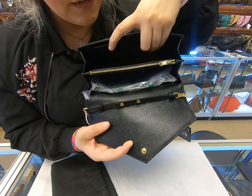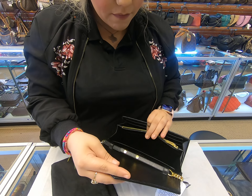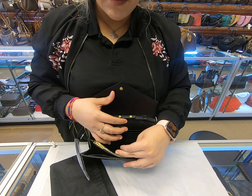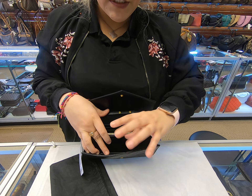There are 5 on one side and 5 on the other. And then you have 10 more card slots here — 5 here and 5 here. So you have 20 in total: 10 in the front and 10 in the back.